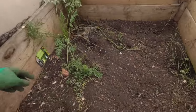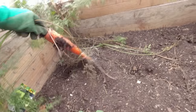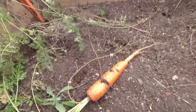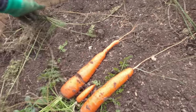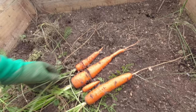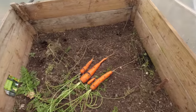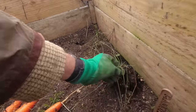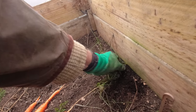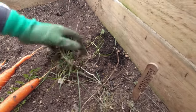Here we are with the carrots and there's just two or three left — they're not going to be particularly big. There's one, and these have got a little bit of root fly on them, but there's still plenty to eat from that. And then the last one. So there we are — the last carrots of the season — and that enables me to clear this bed. There's a little bit of grass growth here which is spreading and I need to take that out. As I dig down and break the surface I'll be able to pull out any roots.